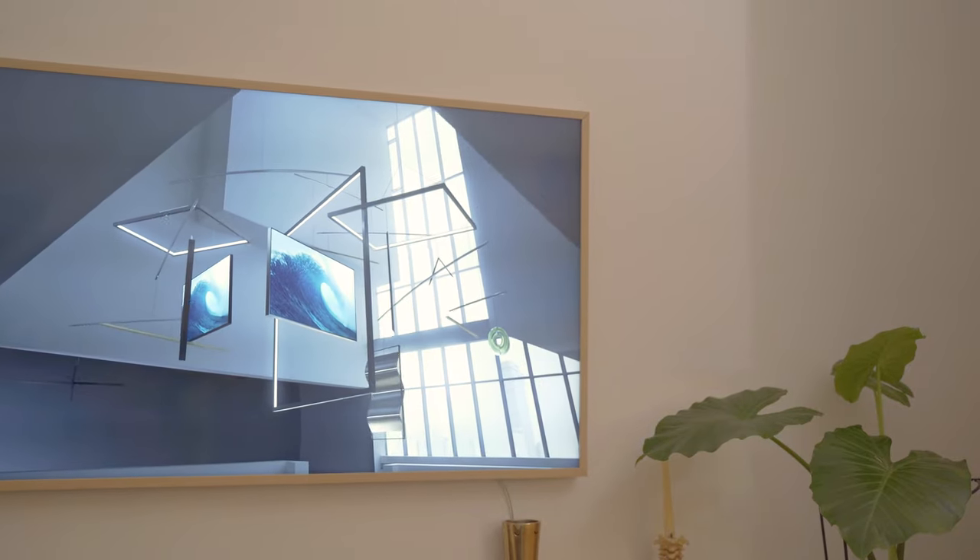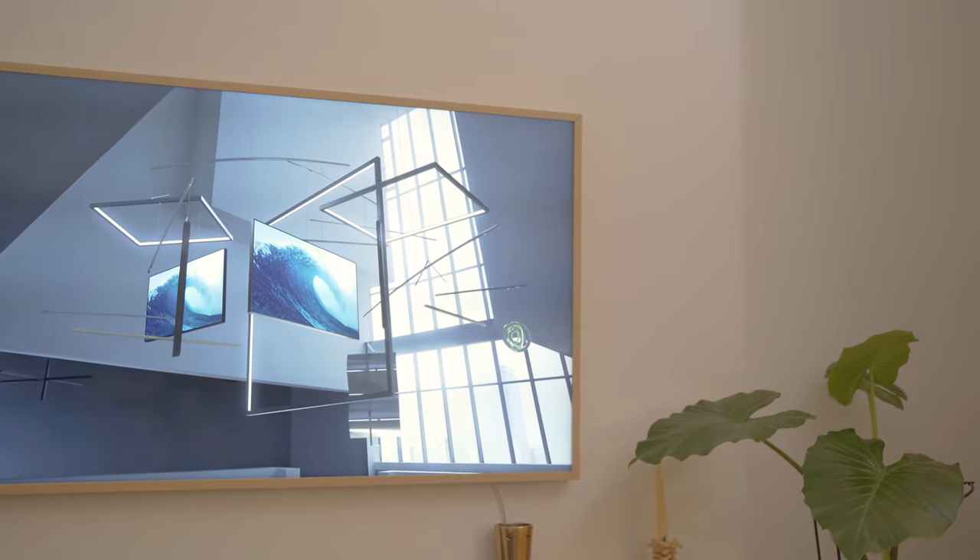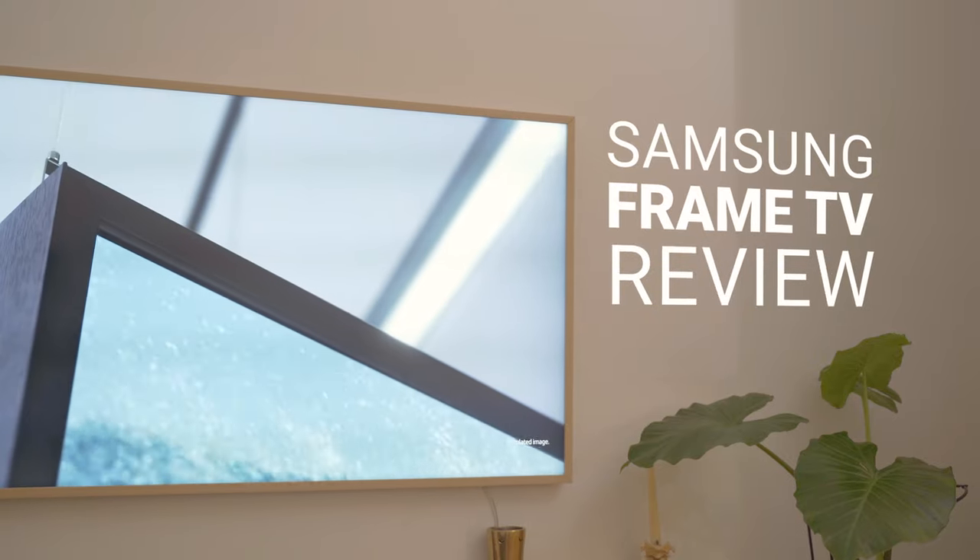Hello guys, Tobi here. Today I'm going to review the 55-inch Samsung Frame TV. Let's get started.